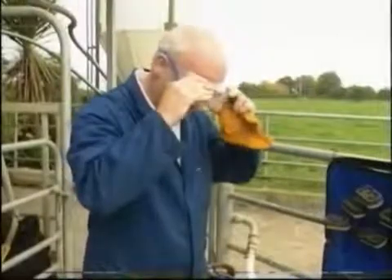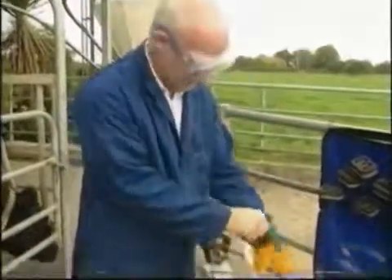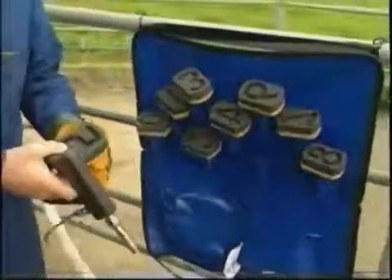Be sure to wear appropriate safety equipment. Dry ice flakes can be dangerous to eyes and hands. Check the animal's identity to make sure you fill the correct digit mould. Incorrect brands are permanent.